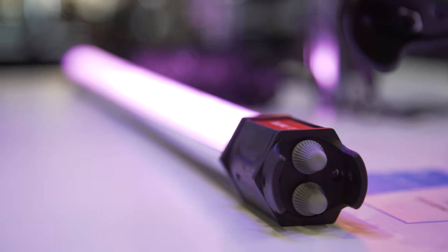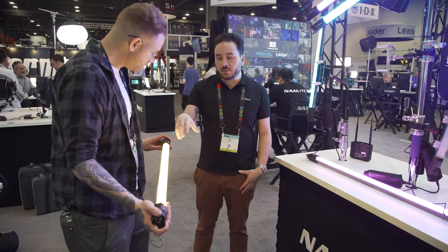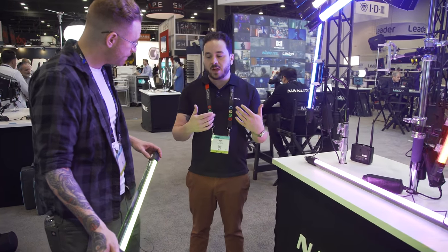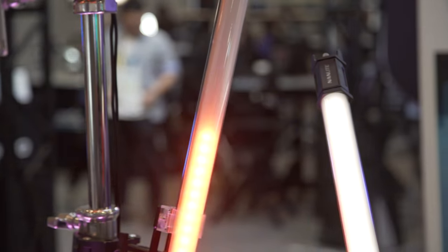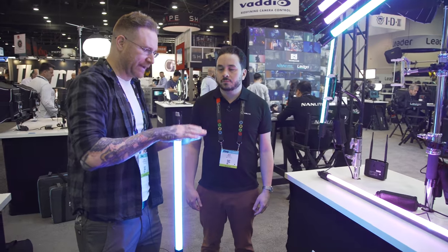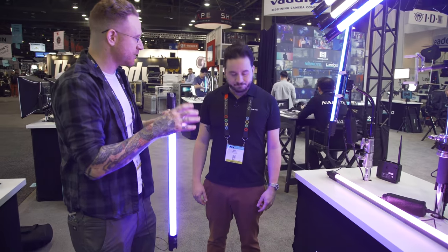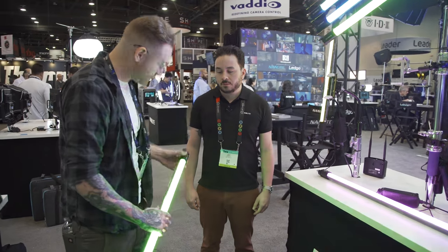An important point about Nanlite's quality: inside these tubes, the RGB arrays and the white LED arrays are actually separate. So when you shift into bi-color mode, it completely shifts over. On a lot of RGBW panels, if they use bi-color to mix or fake the color, the closer you get to the light source, the less correct the color values are. Keeping them separate was very smart.